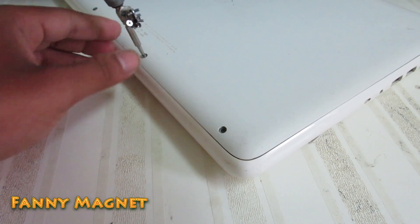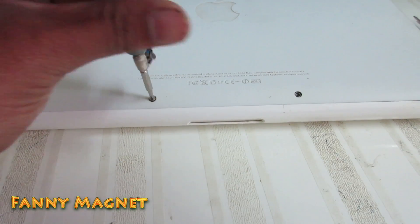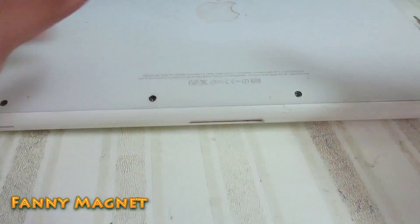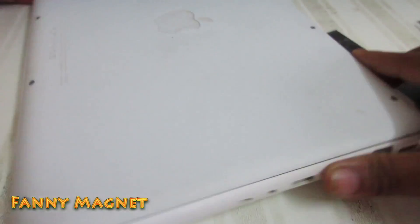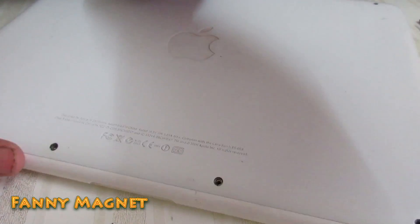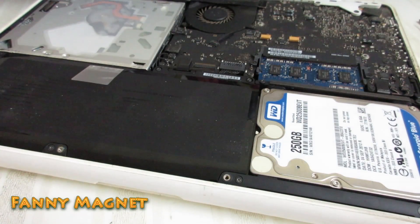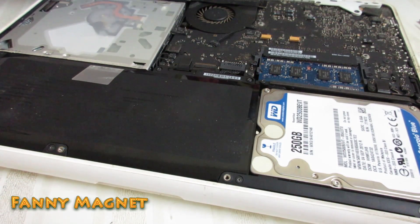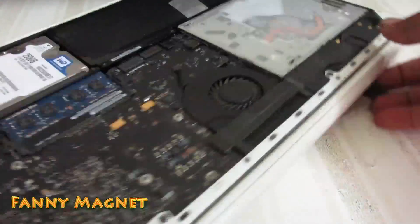By just cleaning the cooling fan, the performance will be increased. Once you are done with that, open this flap cover. And here is the exhaust fan — the cooling fan.